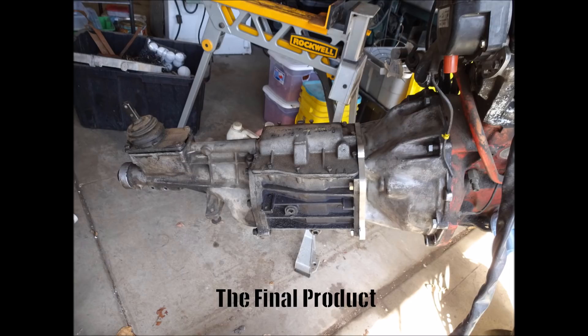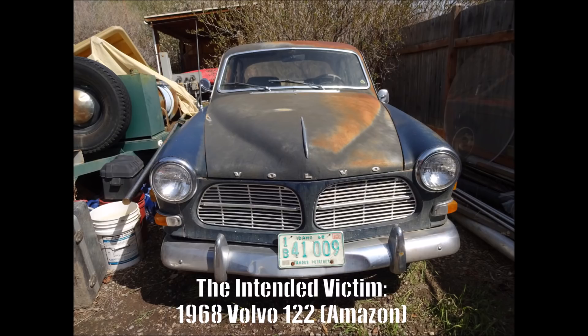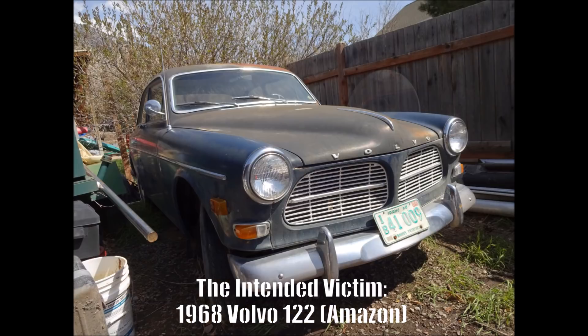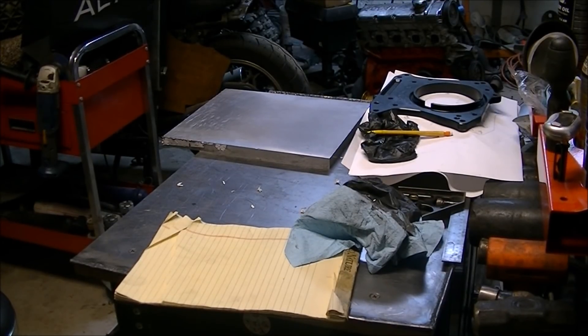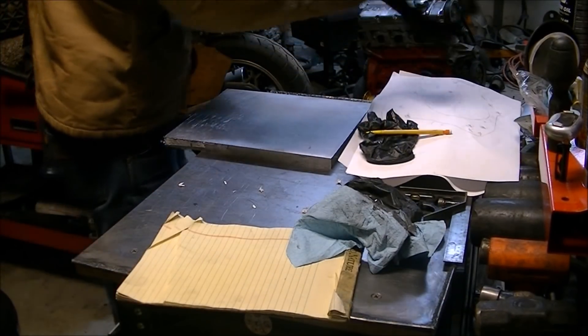Welcome back to the workshop folks. I've got a little project I've been working on for a couple months just when I could — making an adapter plate and boring a bell housing to get a T5 Ford Mustang transmission onto a 1989 Volvo engine to put in a 1968 Volvo 122 Amazon. You might ask why, and I guess because I have a machine shop and I can do it, I'm gonna try.